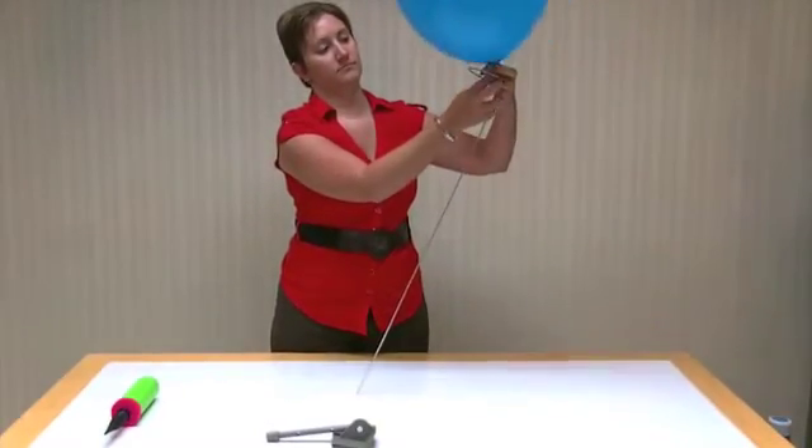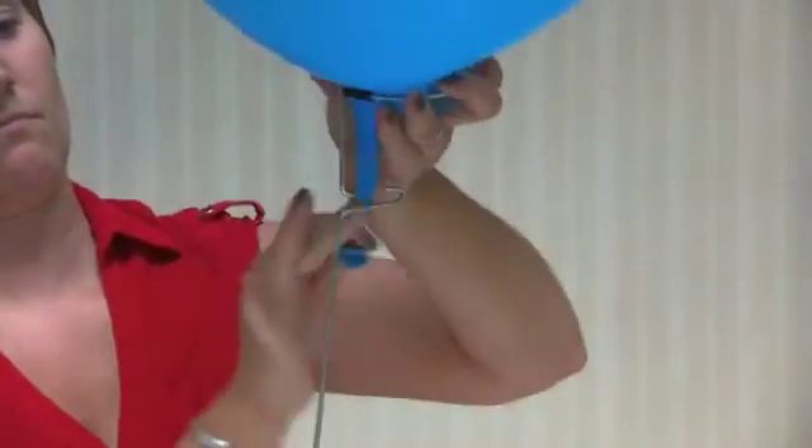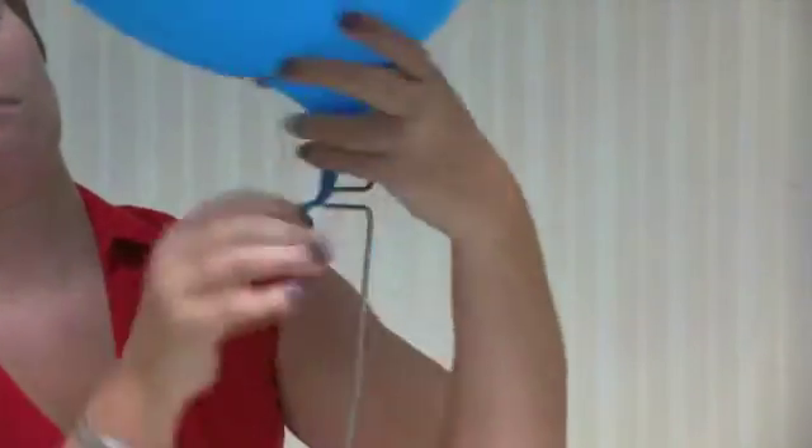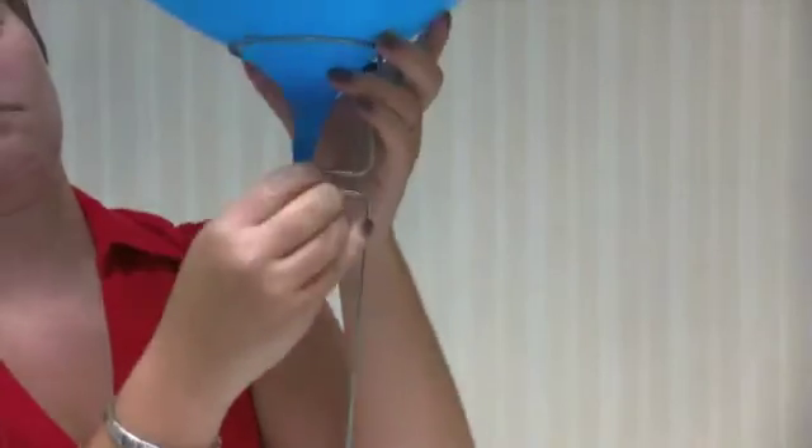Next, pull the neck of the balloon through the hoop of the Stand-A-Balloon. Pull the knot around and slide it into the U-shaped slot. Spin the stand three to four times while firmly grasping the mouth of the balloon neck. Tension will secure the neck of the balloon in place and close the valve.